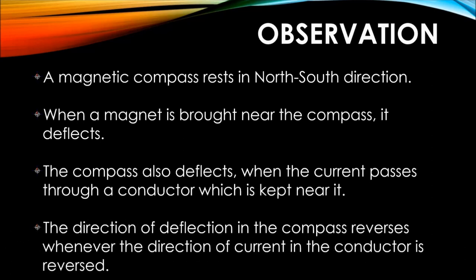The direction of the compass reverses whenever the direction of current in the conductor is reversed. The study of these observations — that the current-carrying conductor has a magnetic effect and can deflect or make things turn — has led to the invention of fans, washing machines, mixers, grinders, basically motors. Even analog ammeters and voltmeters work on this principle.